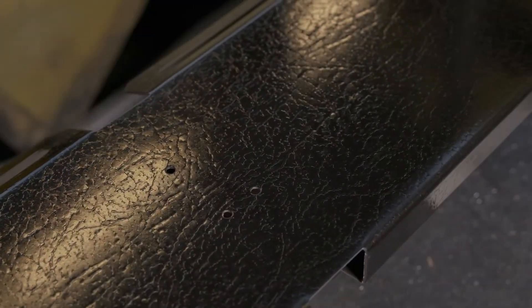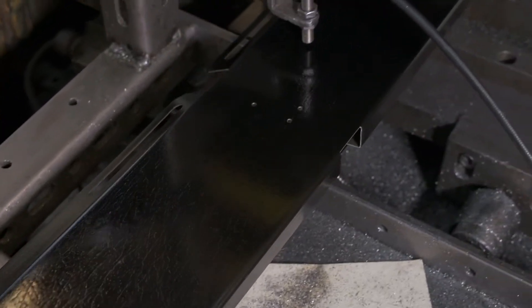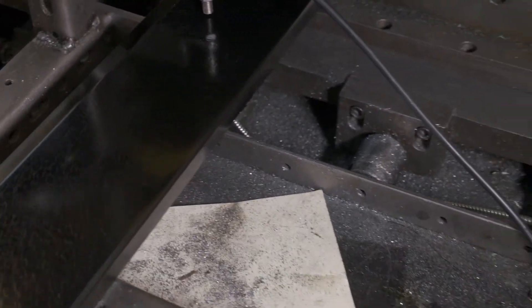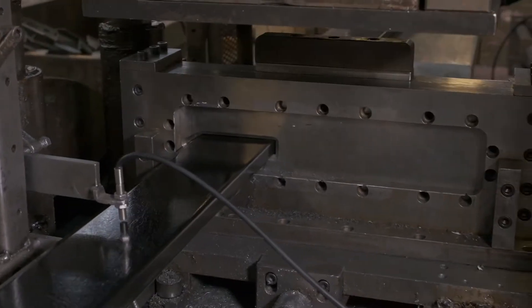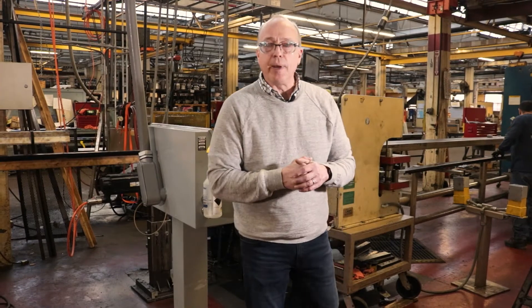So here we've got a part coming through. We've got the speed. The hole is about to go underneath the sensor. The sensor picks up the hole. The timer moves the die. Make the cut. That is a typical cutoff process for roll forming.